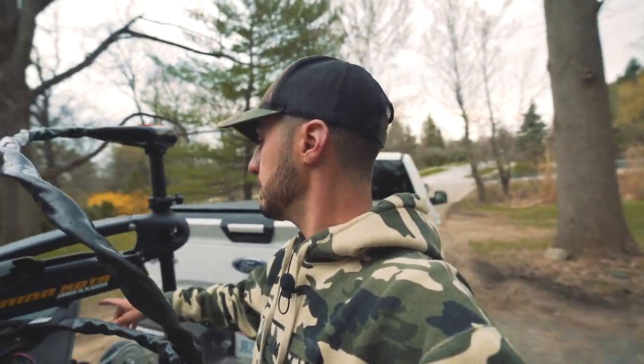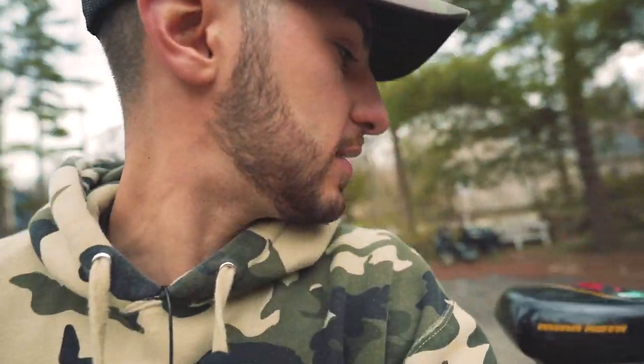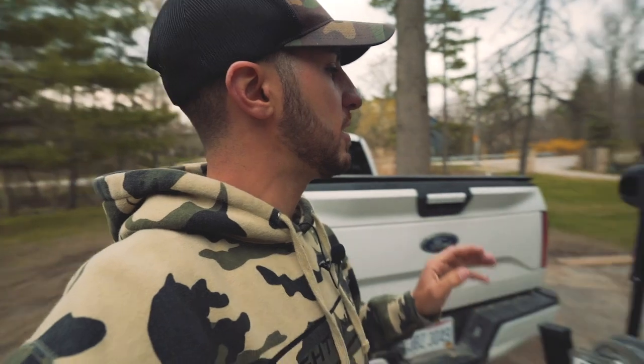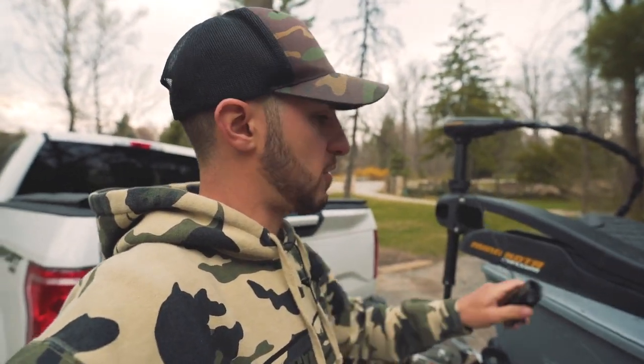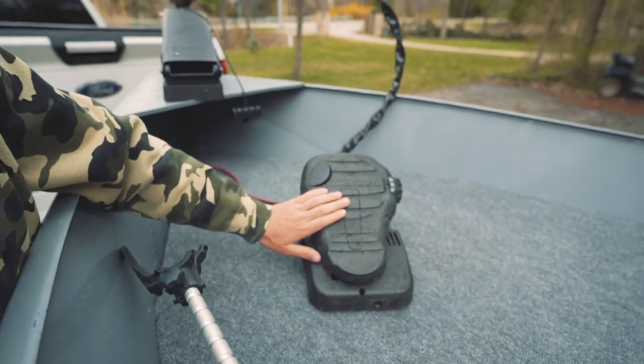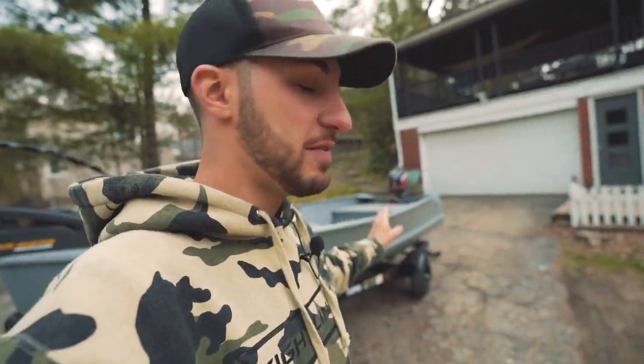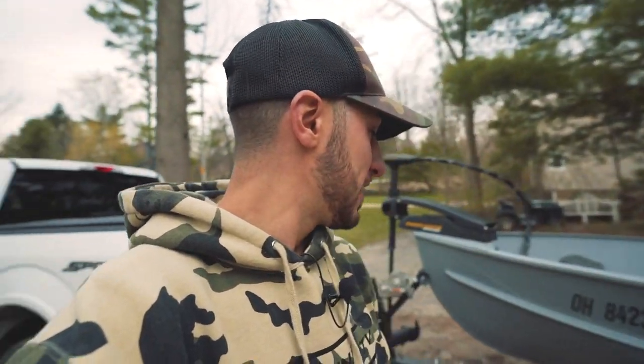In the front, I have a Minn Kota Maximum - I thought it was a Minn Kota Edge, but apparently the guy advertised it wrong. I bought it off some random guy on Facebook Marketplace. It has foot pedal control, which I currently have up here on the bow. This is a 55-pound thrust Minn Kota. This boat scoots - a 55-pounder on a 14-foot V-hull boat, this sucker scoots. It's actually sweet.